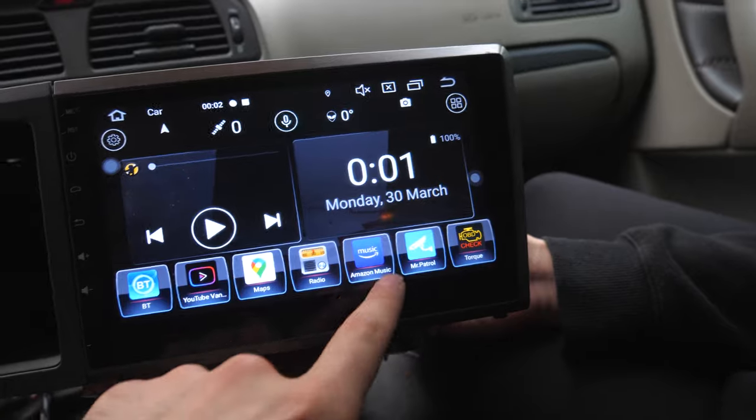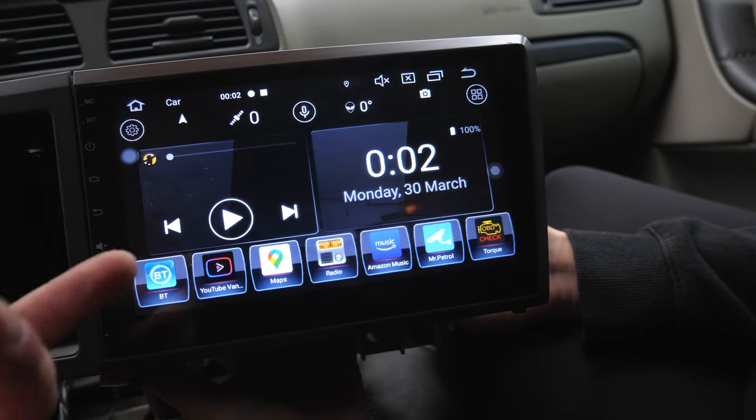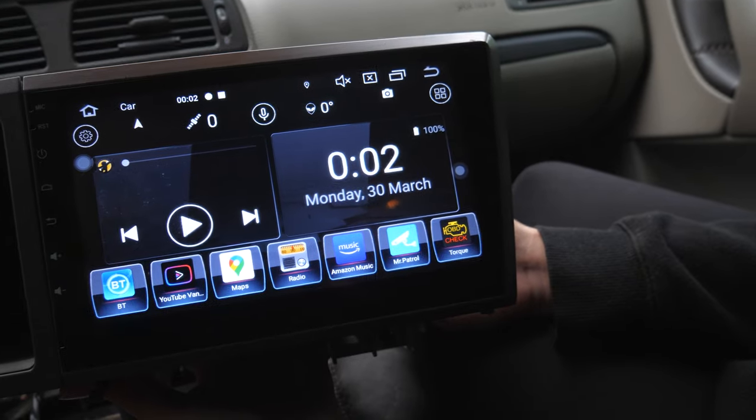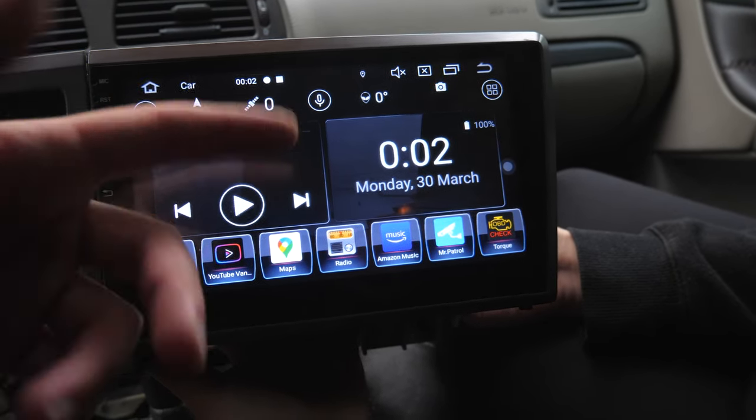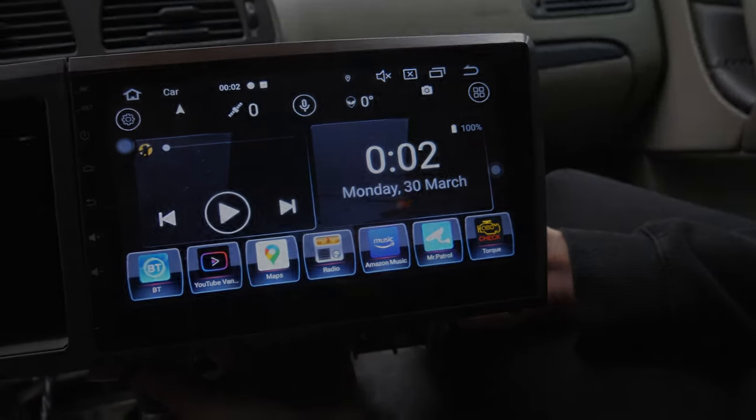Up to now, from what I see, the radio seems to work fine. Everything doesn't seem to have any issues. We'll just go through and reformat it, fix the time, and fix all of the temperature settings and things like that.